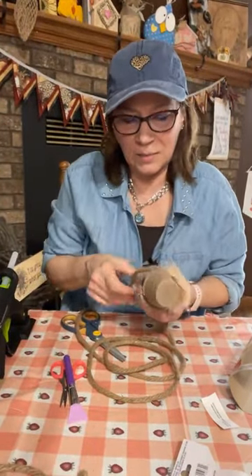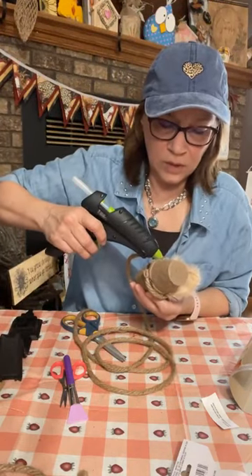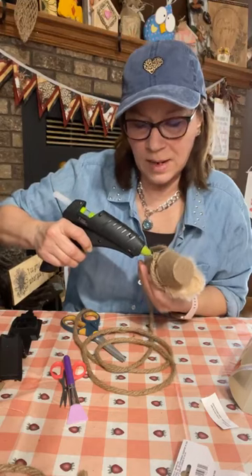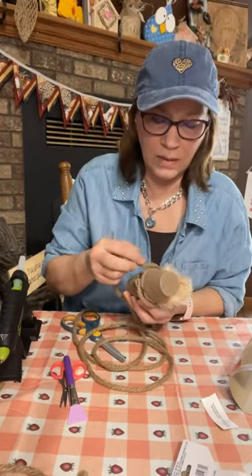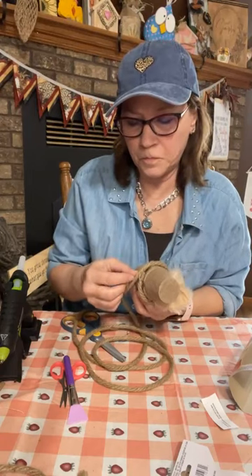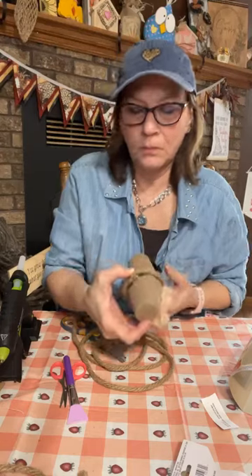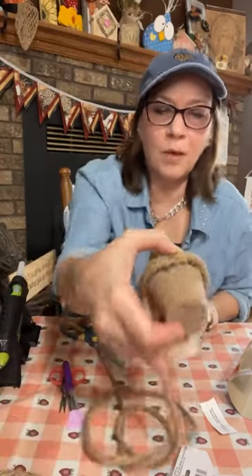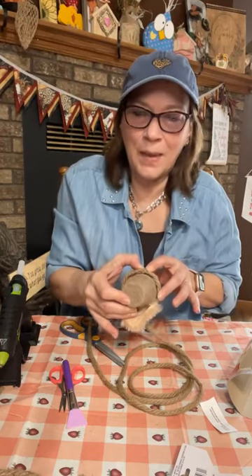I'm going to finish closing this up and then move it up a little bit and just keep going around the hat. The back will be open a little — that's okay, because you're not going to see the back. You're going to want the cuteness from the front!